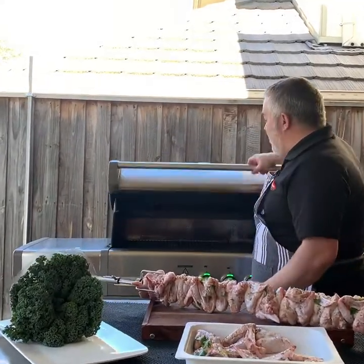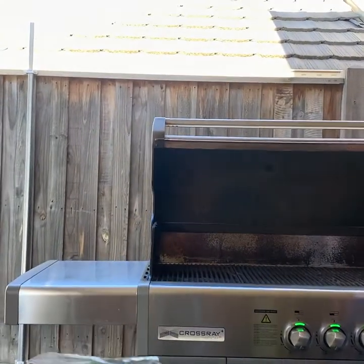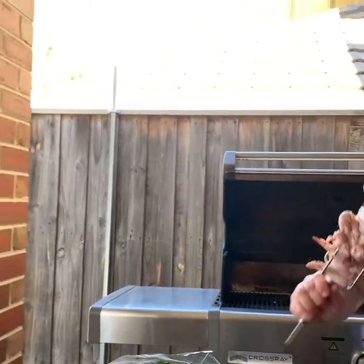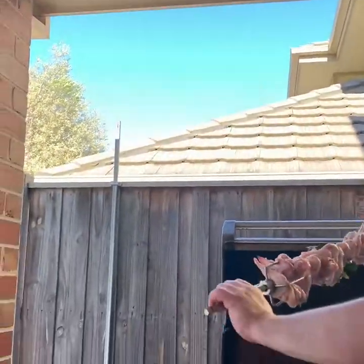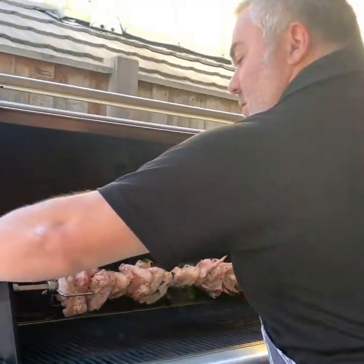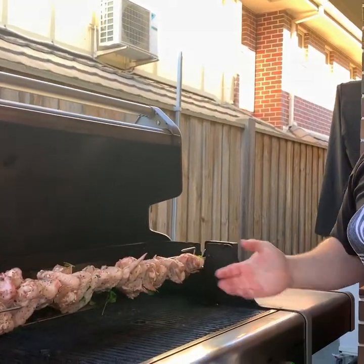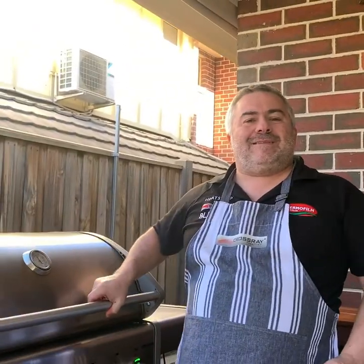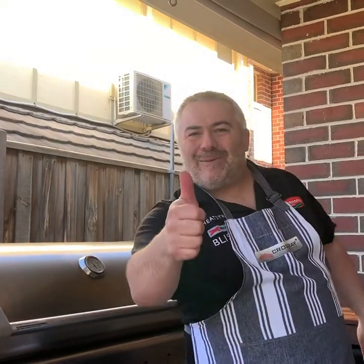Let's put them in the Crossroad BBQ just like this. We'll turn on our rotisserie and grab it just like this. This is how simple it is to use the Crossroad BBQ rotisserie — put it in, let it start turning, put the lid down for the first 10 minutes, then take the lid off for the last 10 to 15 minutes. And 20 to 25 minutes later, you've got beautiful chicken wings marinated in oregano, salt, and pepper.